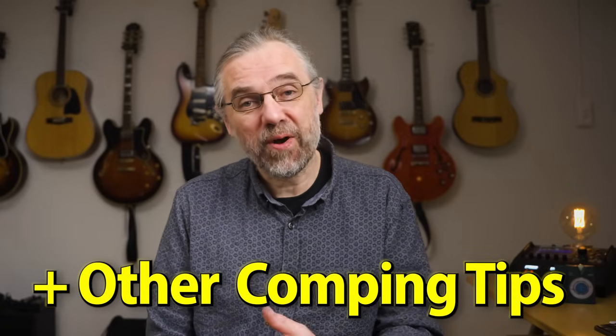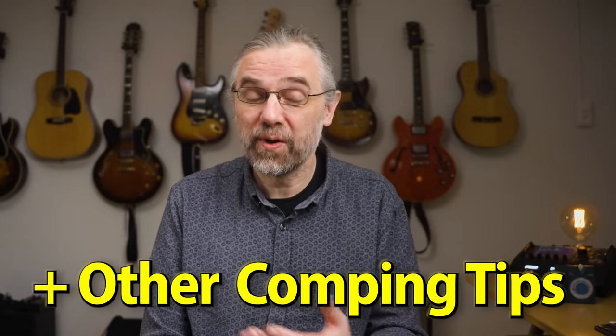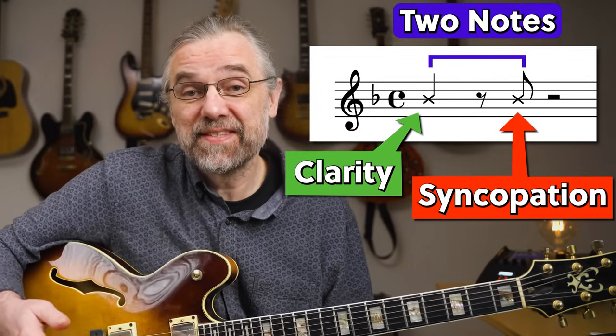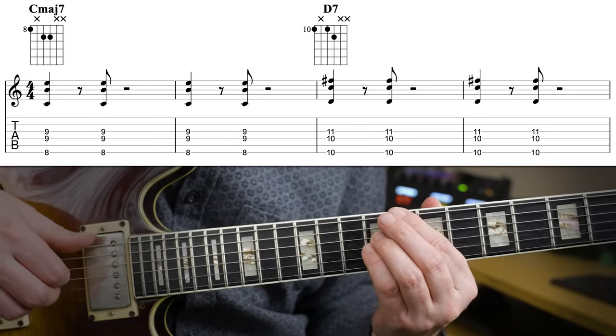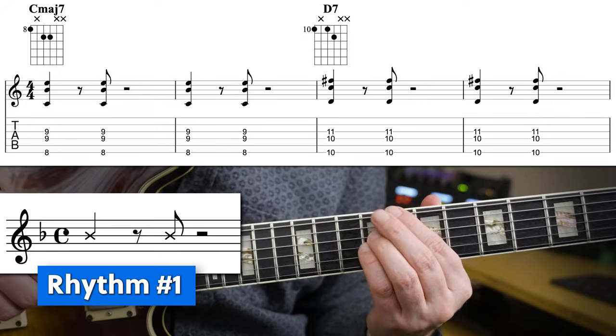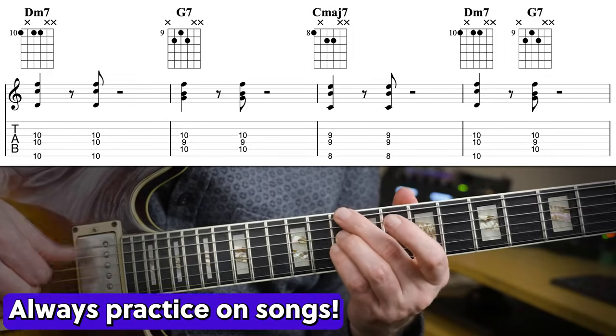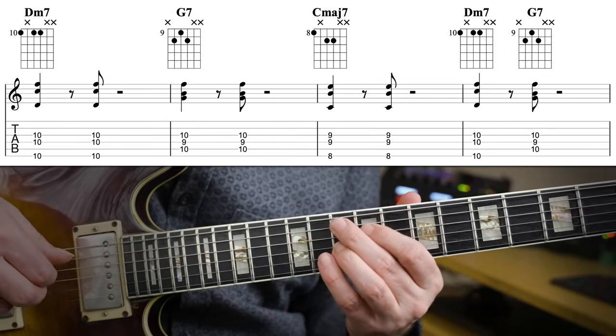I'm also going to go over some other essential things to consider when you're comping. The Charleston rhythm — it's quite magical if you think about it. It's a two-note rhythm with a clear downbeat and some syncopation. This is probably the rhythm that most lessons start with, and it really is a solid foundation. Here's a bit of Take the A Train using that rhythm. And as you can hear, it sounds full and clear enough to easily solo over it.